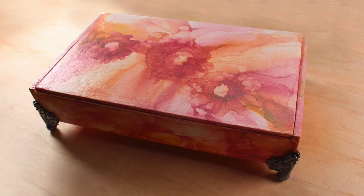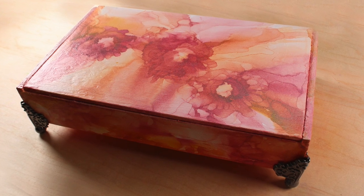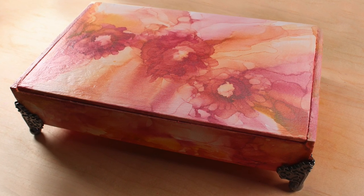Hello there, it's Sandy Alnach, and today I want to share with you how I made this beautiful decorated cigar box with alcohol inks.